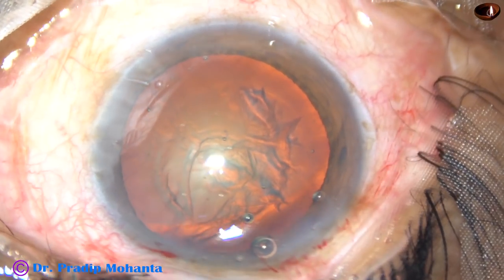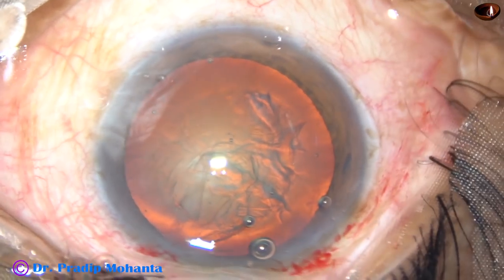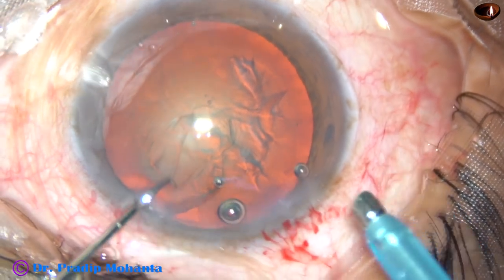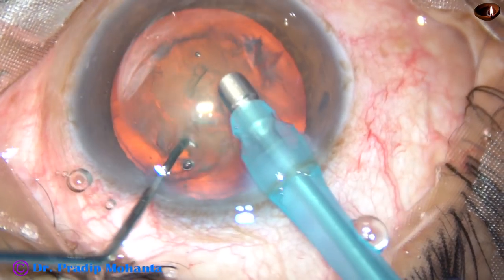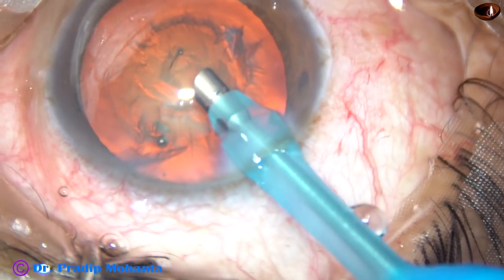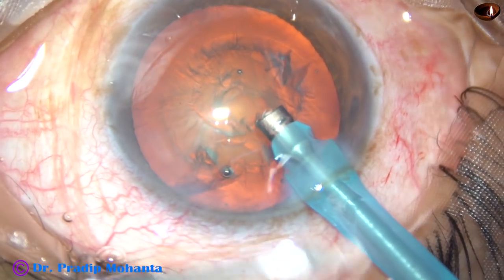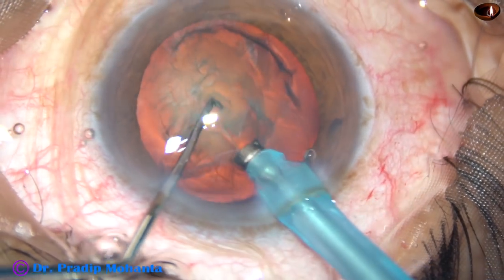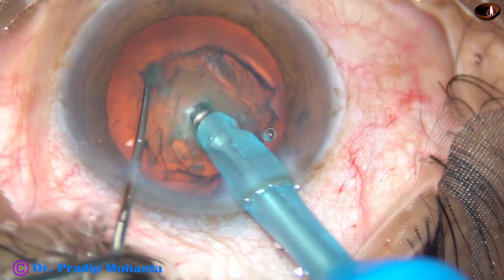Viscoelastic substance is again injected, and now is the time to introduce the tip of the phaco handpiece. This is a totally unedited surgery and you are going to watch each and every single step. The tip goes beveled down, some superficial cortical matter is removed, and then the handpiece is turned so the bevel is towards the corneal endothelium.